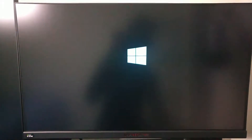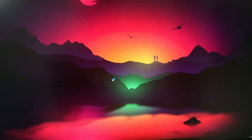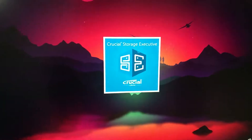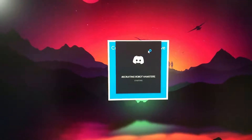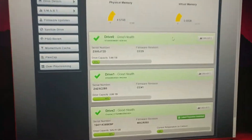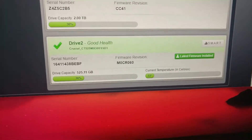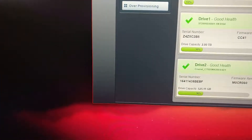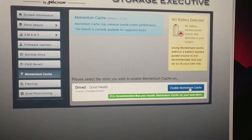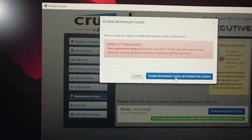After this I'm going to enable Momentum Cache as well. I'll just fast forward. Okay, so that worked out great — now let's do the Momentum Cache. Yep, here we go, let's do it.